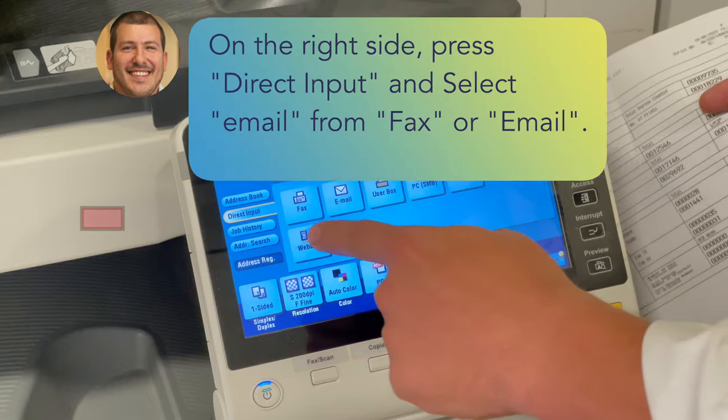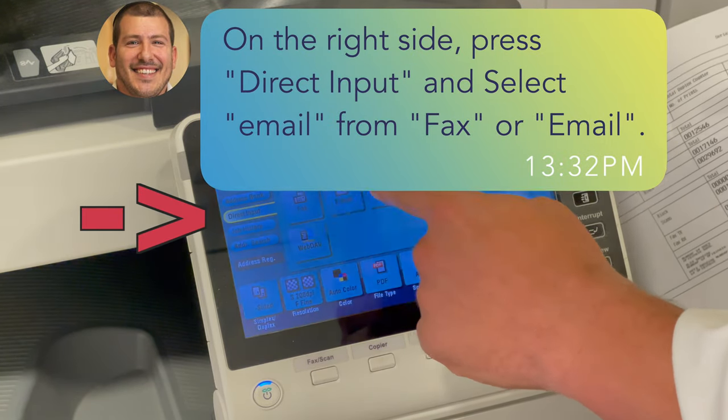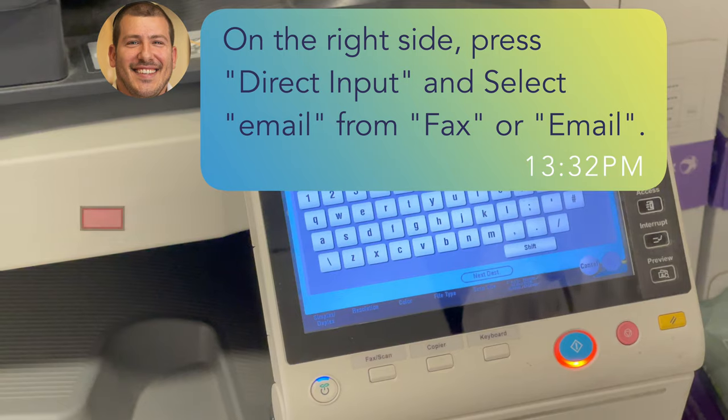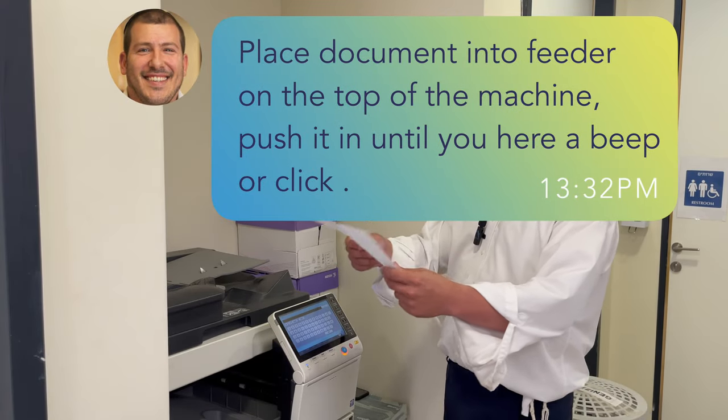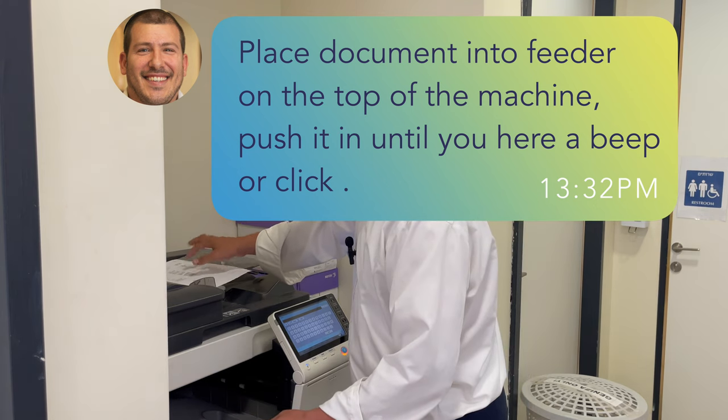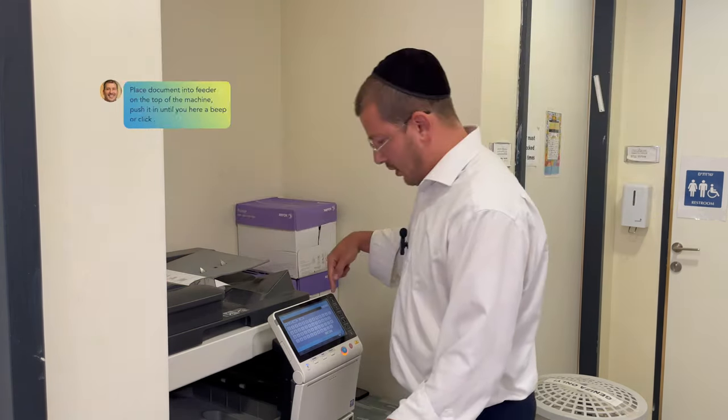On the right side there's a button for direct input. You press direct input and then you'll see the choices: fax or email — you do email, that's the scan. You put what you're going to scan in the feeder on the top. You'll hear a click, and you put your email in.